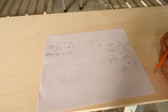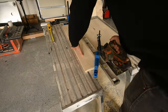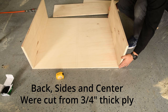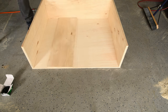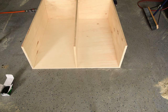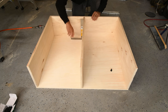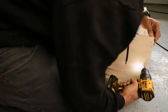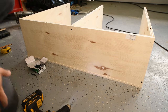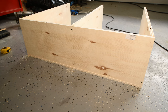Once I had all my pieces cut, I test fitted them by placing them on the base. I marked the middle for my center divider for the two drawers, measured, and made sure everything was perfectly straight. I used a square to make sure everything was square, put some glue down, and held the pieces in place. Starting with the back, I drilled my pilot holes — three for each piece coming from the back — then put in my one and a half inch wood screws.